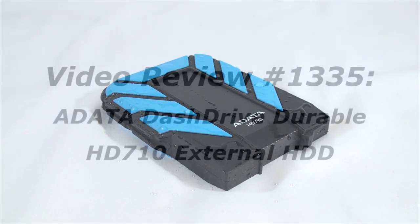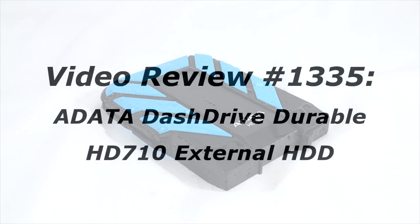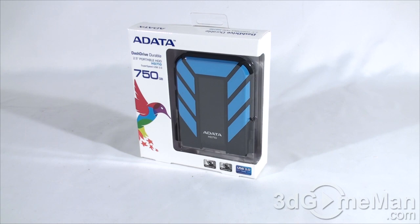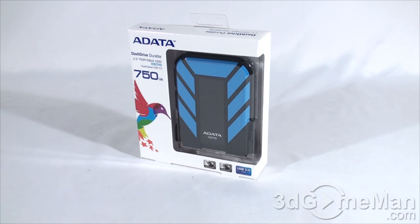As a reminder, if you have a question, comment, or suggestion about this video review, the link is provided on the page below. Hello again, I'm Rodney Reynolds from 3dgameman.com. Welcome to another video review. Today I'm looking at the A-DATA DashDrive Durable HD 710 waterproof, shock-resistant USB 3 external hard drive enclosure.